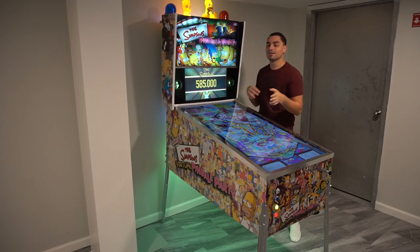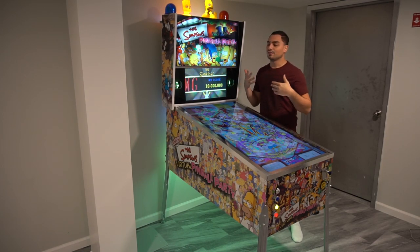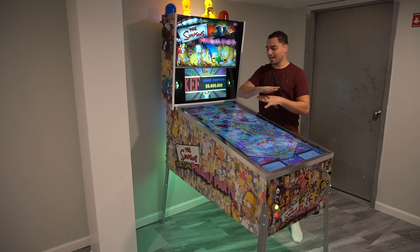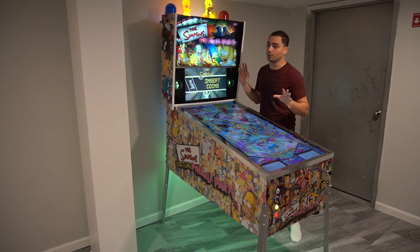Same thing goes for my arcade cabinets. Some people laugh at my budget because it's not really budget, but compared to retail prices for this, it's budget. What you see right here, soup to nuts, everything you see, I probably spent about $2,200 in total.